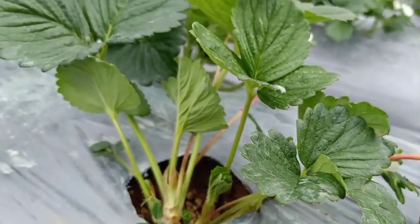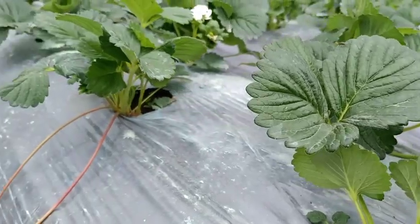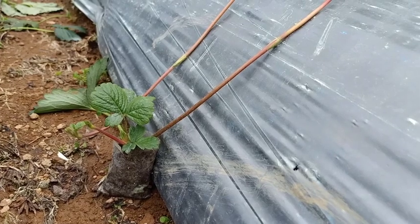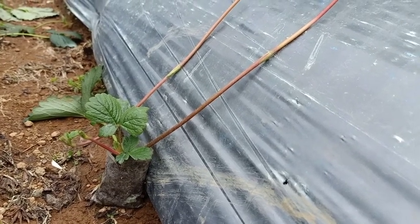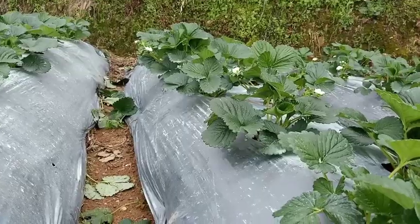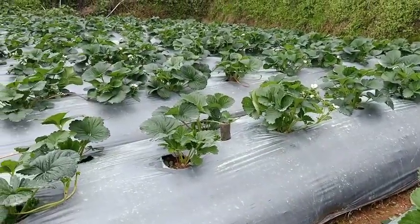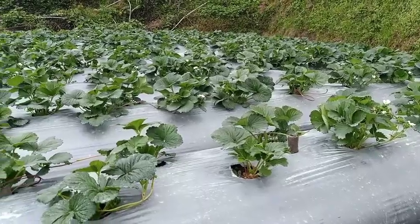The strawberry plants have also started to produce some runners, or daughter plants. They are starting to propagate. We don't want to waste the runners because runners nowadays in the Philippines are very expensive.